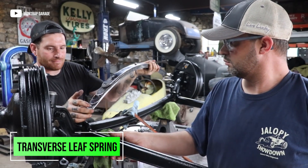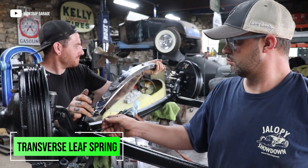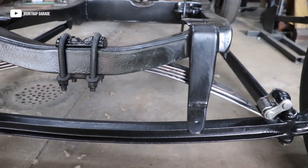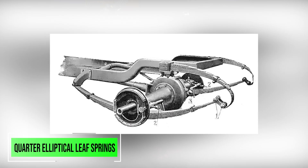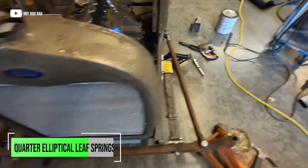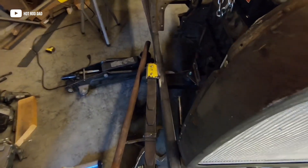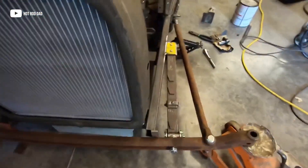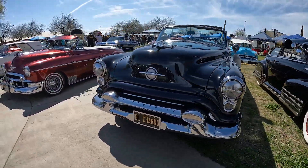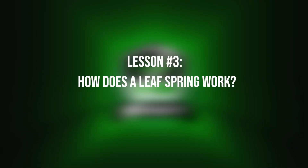Number five is going to be a traverse leaf spring. Traverse leaf springs are mounted perpendicular to the vehicle's axle and provide suspension support for both left and right wheels simultaneously. Coming up on number six — quarter elliptical leaf springs. Quarter elliptical leaf springs are similar to elliptical leaf springs but only have one quarter of the elliptical shape. They are commonly used in vintage or classic cars, as well as some custom low-rider vehicle applications.